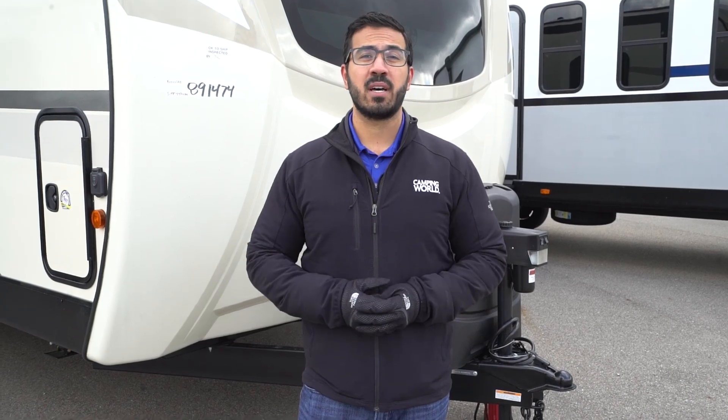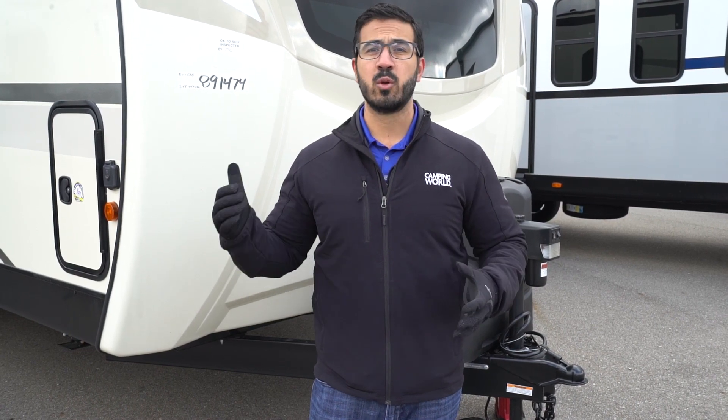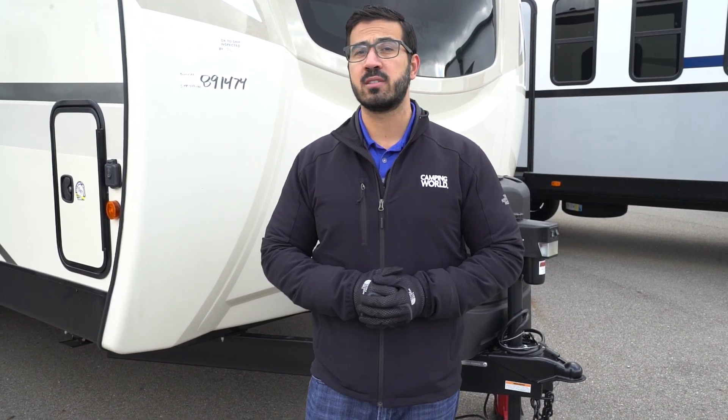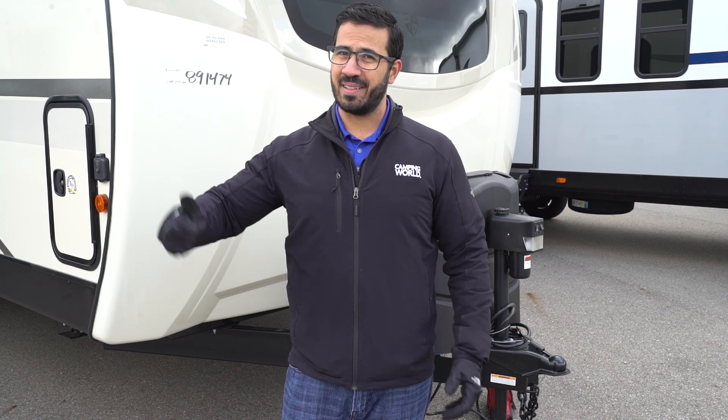All right folks, and that wraps it up. Again, this is a 2020 Sporttrek Touring Edition 343 VBH. If you're interested in this beautiful travel trailer and you would like price and availability, simply click on the link in the description. Thanks again for watching. I'm Ian Baker and let's go camping.